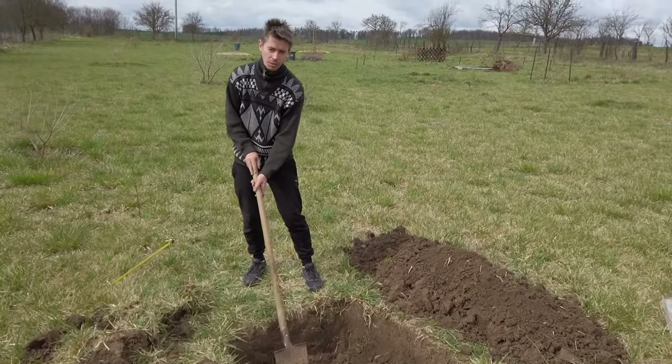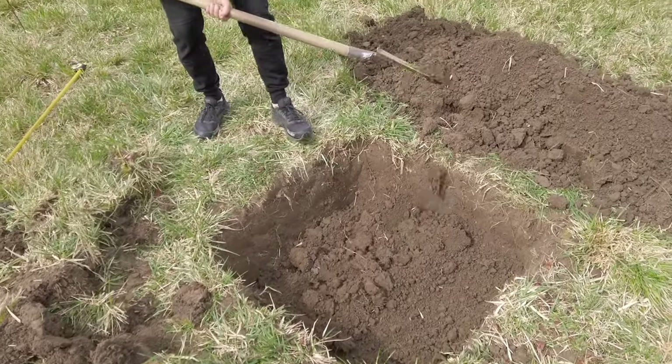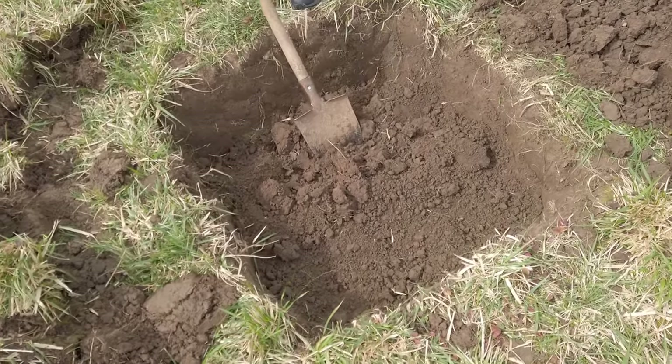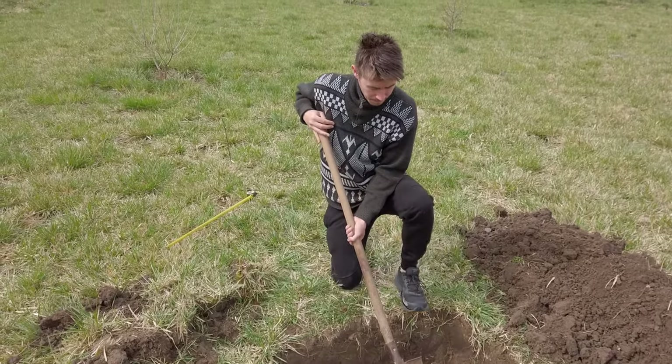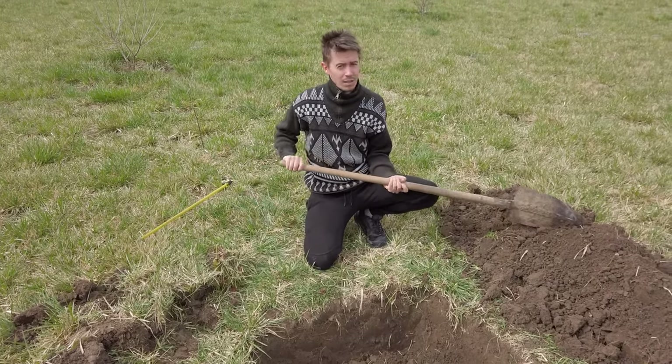This is so difficult. Wow, the hole is enormous — look at this, it's so enormous. I think if we do one at least as a test it will be enough, because then we'll know how much soil we need and so on.